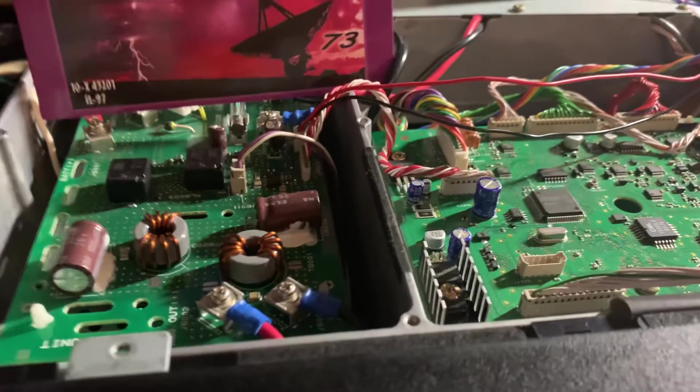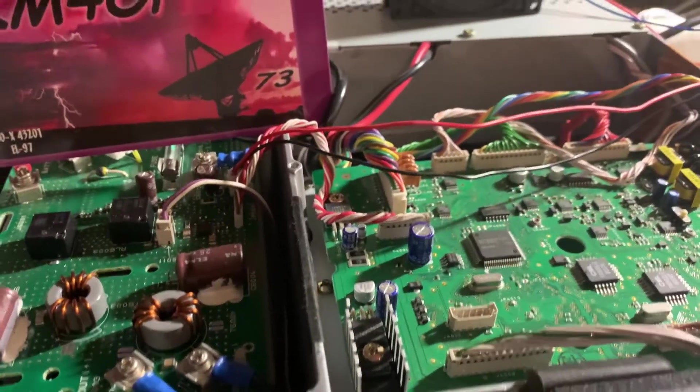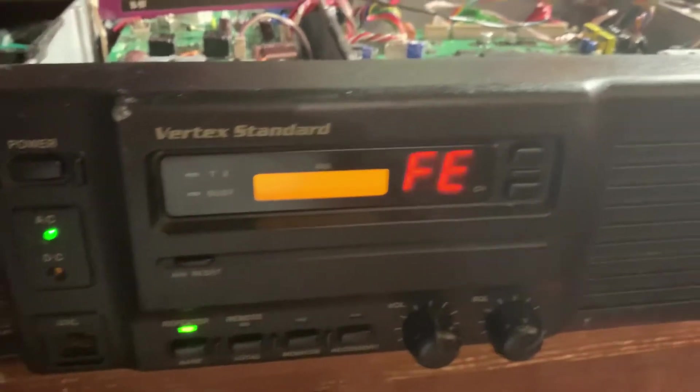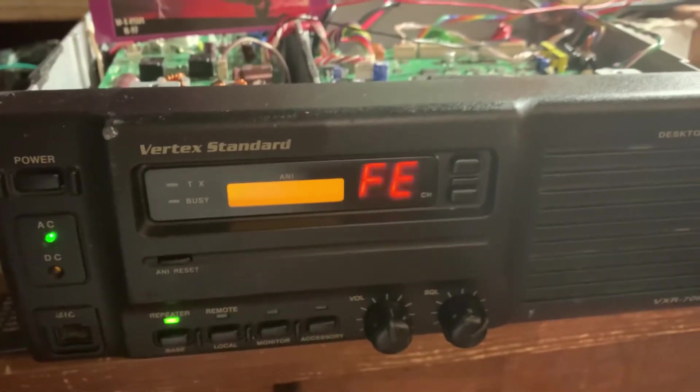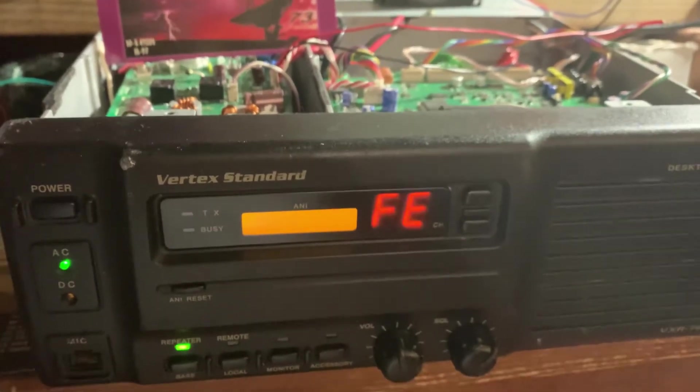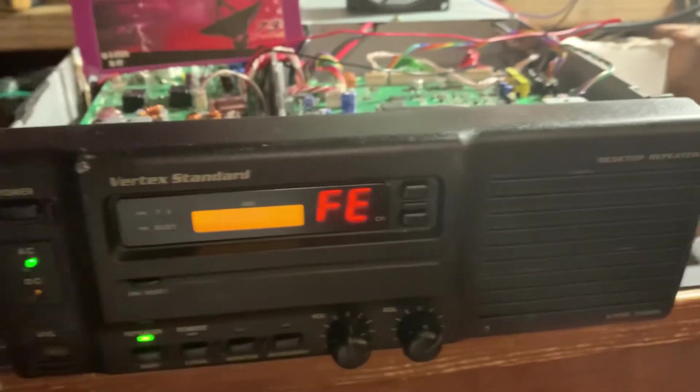It's pretty clean inside, top and bottom. No duplexer, but the cables for the duplexer are intact inside. I have the bottom and top cover, and that's all that comes with it.